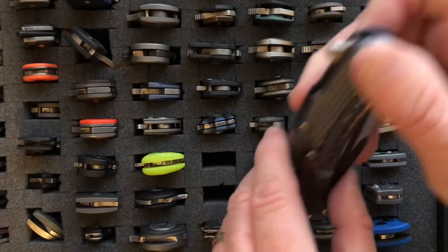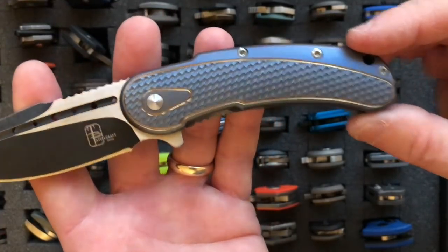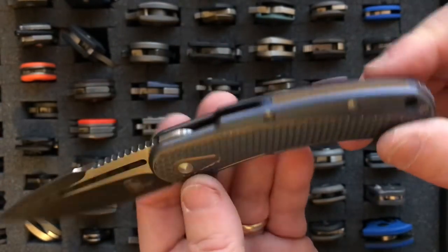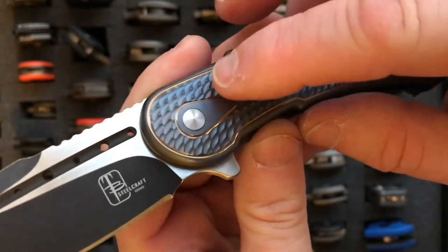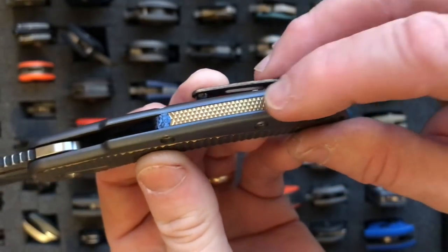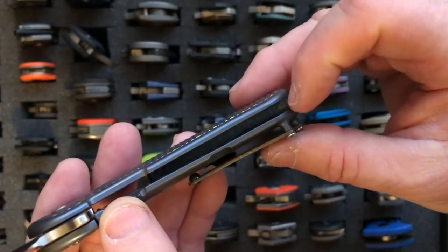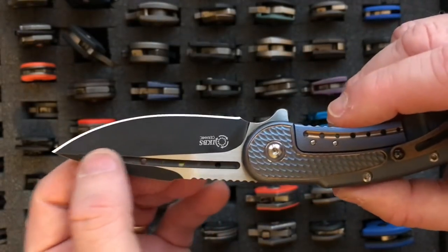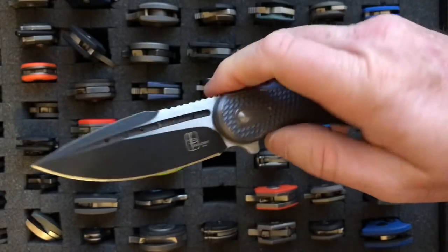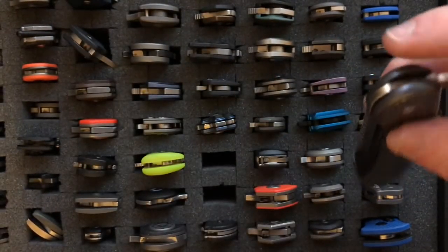Moving along through the B's, we have the Todd Begg Mini Bodega. It has a 3-inch blade and weighs 3.7 ounces. This is one of the most machined knives you'll ever find — all the CNC work with the shell pattern, fine lines, a gold machined backspacer, a clip with a cracked-ice finish, and a two-toned blade. It's a really overdone, opulent flipper knife, and the flipper action is very good too.